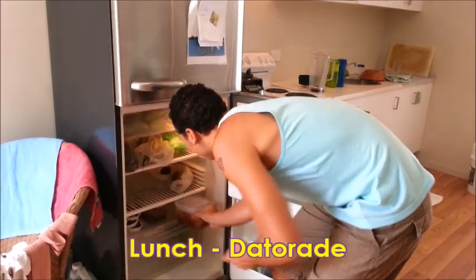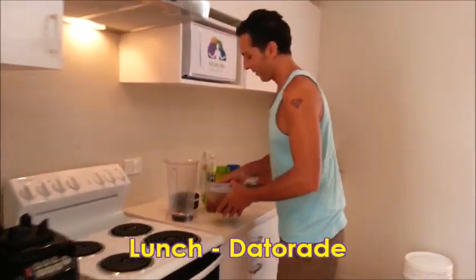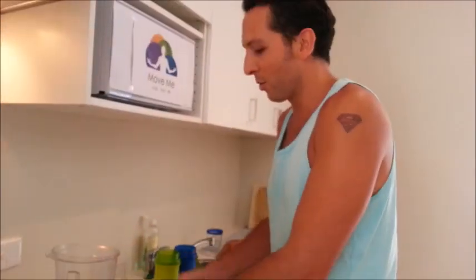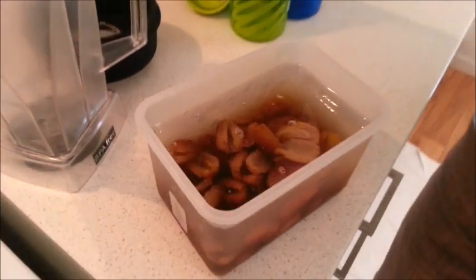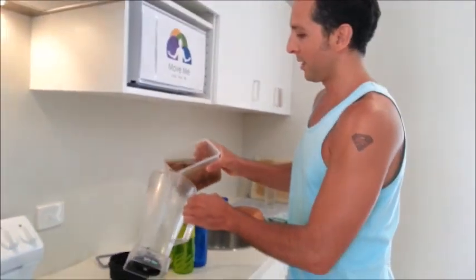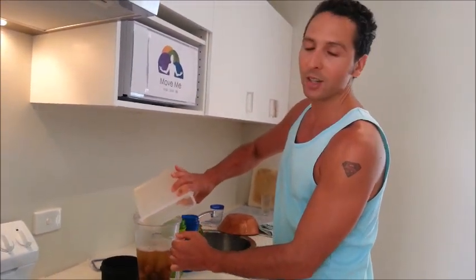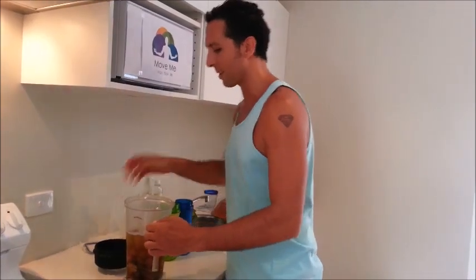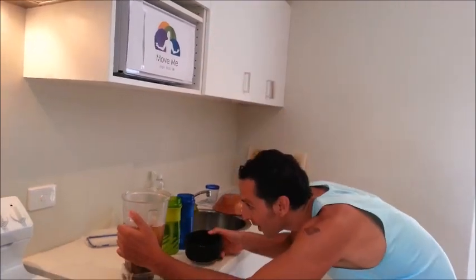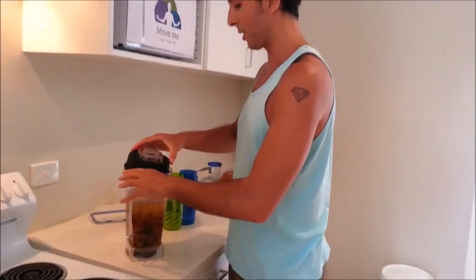We've got some dates soaking here. These are a different type to Medjool — I'm not sure of the name, but they're a lot smaller. We soak them overnight and keep the water nice and cold. It's summer here now in Australia, so you want it cold because you've got to blend it for about a minute. Checking that the water's about 1.5 litres — that works for that quantity of dates.